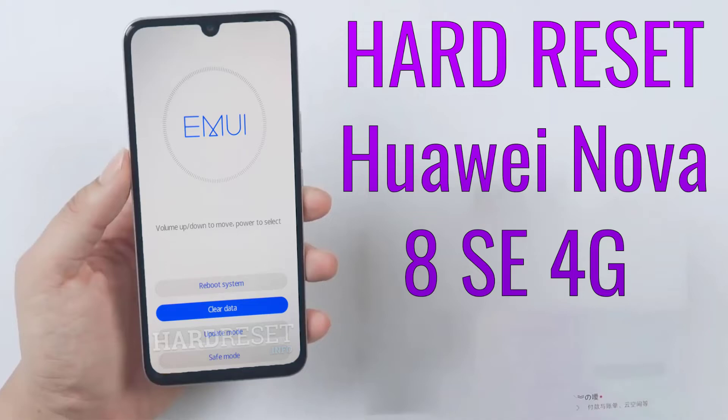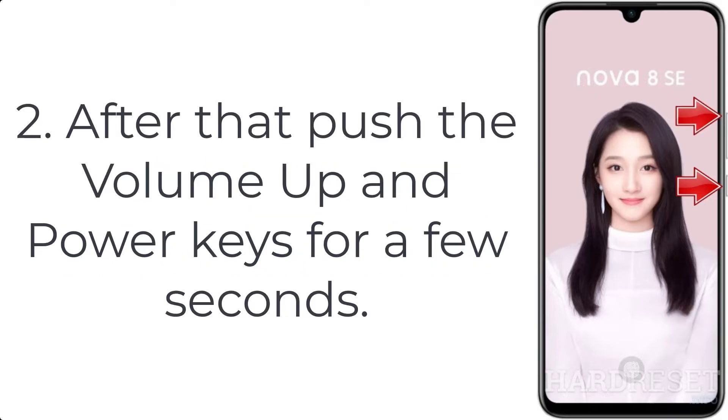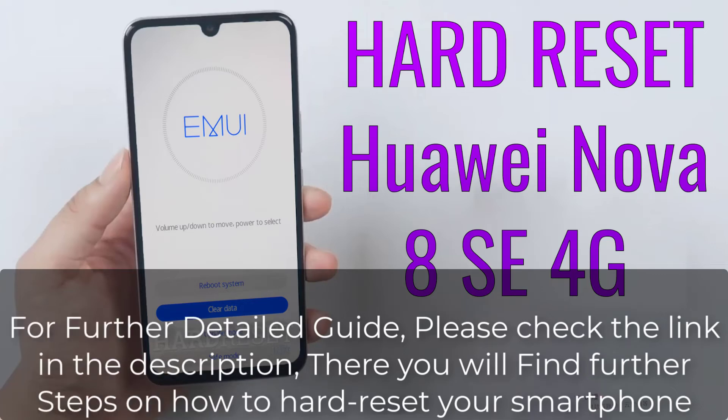How to hard reset Huawei Nova 8s 4G. Step 1: First switch off the mobile by pressing the power button for a while. Step 2: After that push the volume up and power keys for a few seconds. Step 3: Let go of all buttons. If recovery mode pops up, follow the further steps.